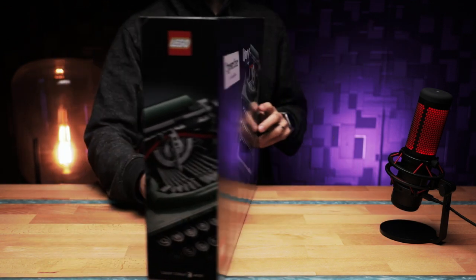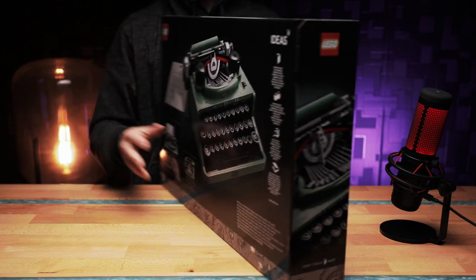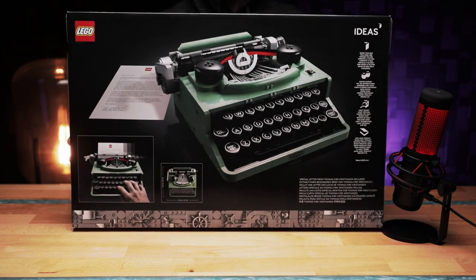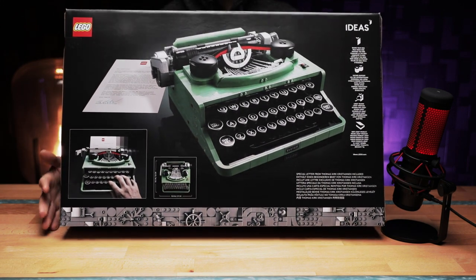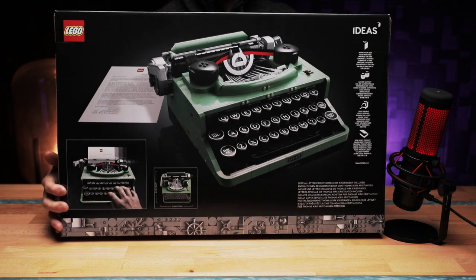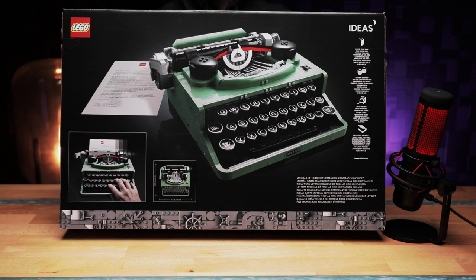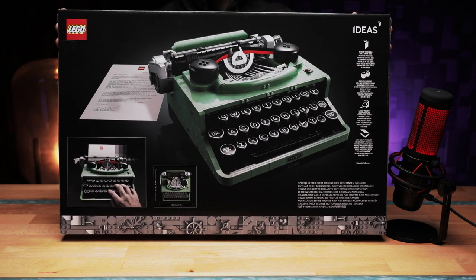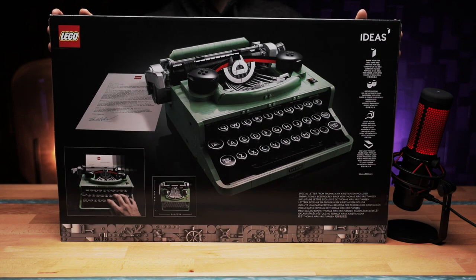Flipping the box around, we get a closer look at the typewriting mechanism. On the back, we get a bit of information about it, such as the dimensions and a bit more of the typewriter. The dimensions are 10.5 inches wide, or 27 centimetres, and 10.5 inches tall, or 26 centimetres. So all in all, it's basically a nice little square.